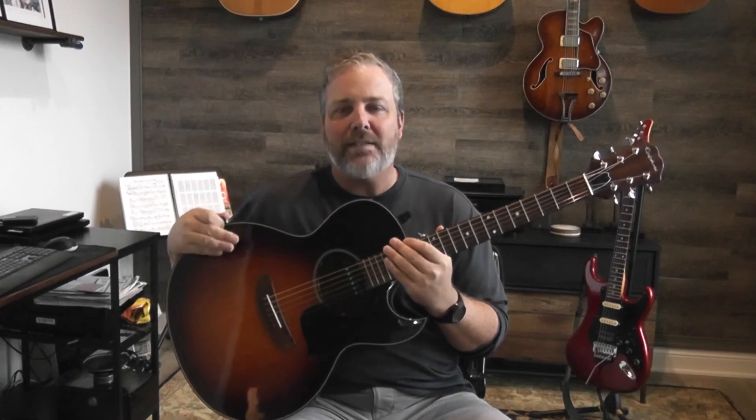My suggestion is that left-handed players just learn like a right-handed player. In the beginning it's always going to be tough, but your weaker hand as your strumming hand may actually be to your advantage. I've also found talking to left-handed players that they tend to be more ambidextrous and can do things a little better with both hands than right-handed players.